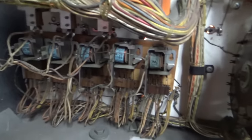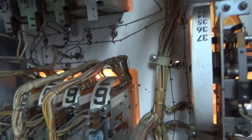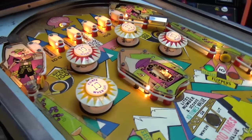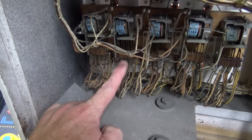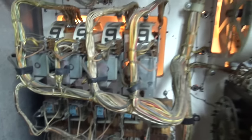All three of those we'll have to disassemble, clean, and put back together, and clean the 16 score reels. And then we have a one-point relay, ten-point relay, and hundred-point relay. There isn't a thousand-point relay because nothing on the playfield scores a thousand points — the only way to score a thousand is by scoring a bunch of hundreds, so you only need a hundred-point relay. And these two are reset relays for the score reels; whenever the game resets, they go clackety-clack and make all of them reset to zero.